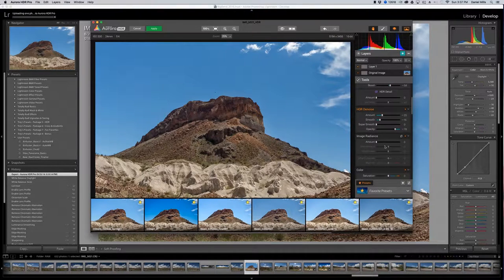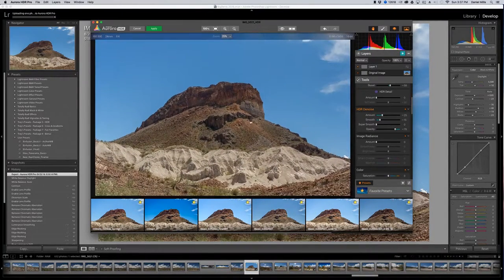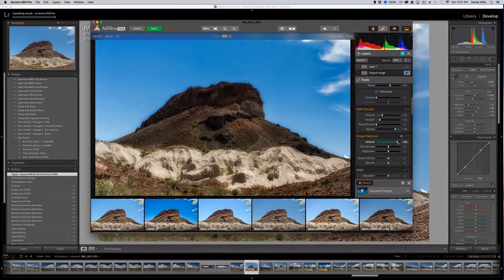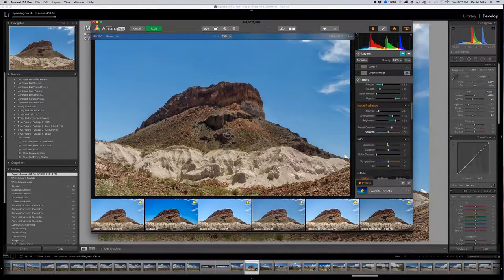Image radiance allows you to do a softening effect — almost a specialized look. I don't want to go too heavy — maybe 10 max — and I'll use it to brighten the image slightly. Smart color looks at the greens, blues, and reds and adds a little boost to the color itself. I'll leave saturation at zero but add some vibrance — about 20.